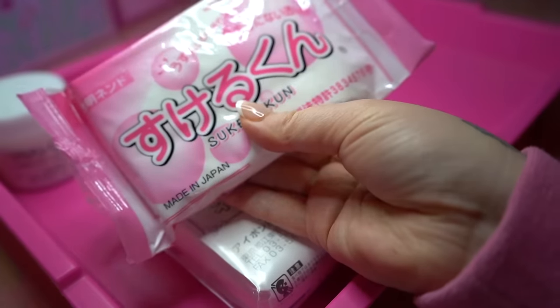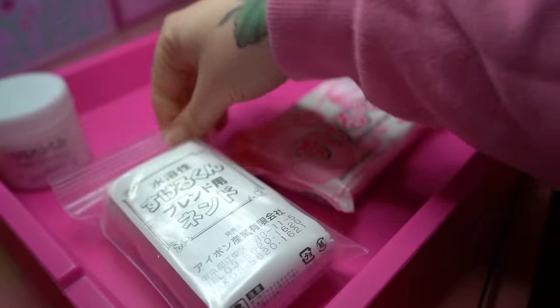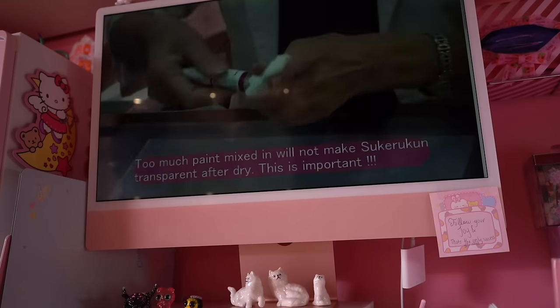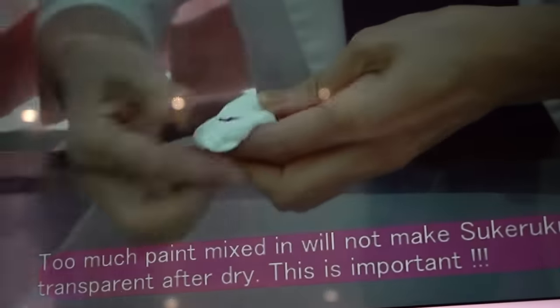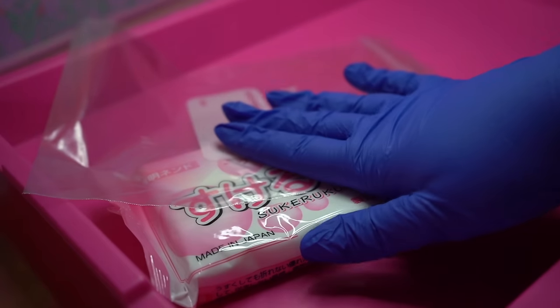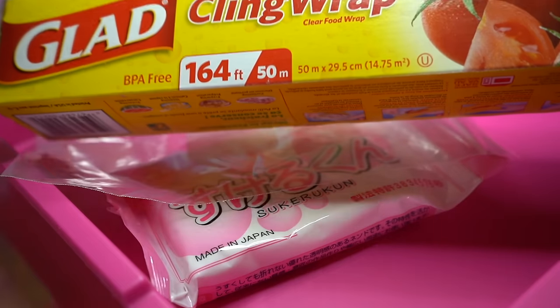So I went into this pretty blind and only bought what Amazon Japan recommended: the clay, a blending agent, and a sealant. This nice Japanese lady in a video is telling me that I can use paint, so that is what I'm going to do. She also said you should have a Ziploc bag and some cling film right by you, so that is what I have got.